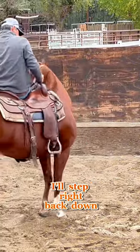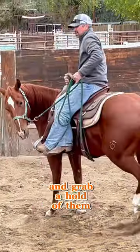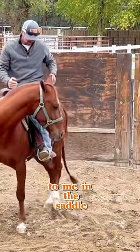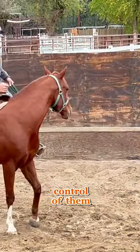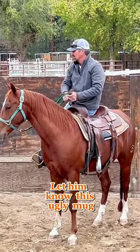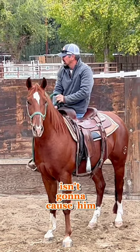If they're going to do that, I'll step right back down, grab a hold of them, and regain control over them. I don't want them to think that there's any spot between me on the ground to me in the saddle that I don't have control over them. So I'll do that on both sides — let them know this ugly mug above them isn't going to cause them any anguish.